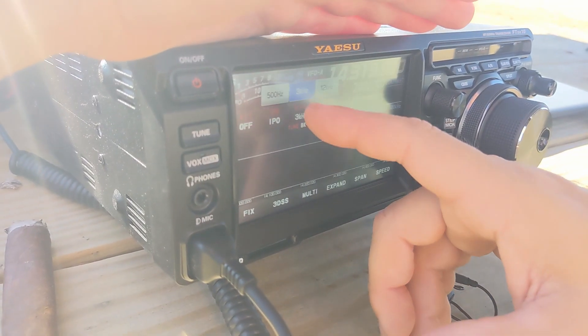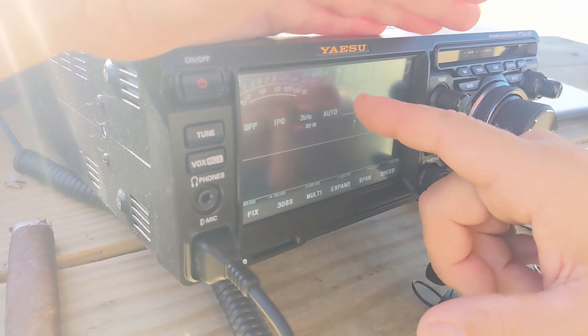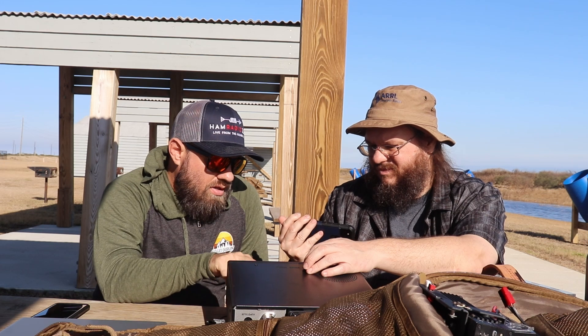This right here is how wide you want your bandwidth to be. And this is your AGC — auto gain control — with fast, mid, and slow settings. There's a lot of different technical aspects to AGC; I can't explain it all and don't understand it all quite frankly. All I know is when you're doing FT8, you want it fast. You can turn it off or set it to auto — that's your auto gain control.